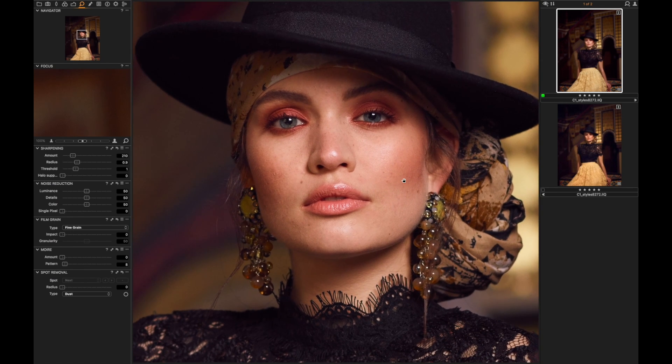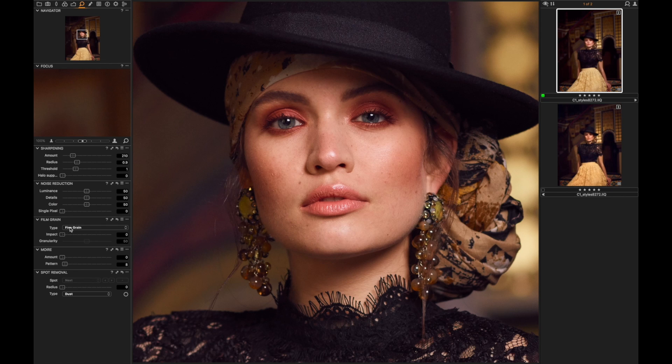If I'm working on a picture for a client I've worked with before, I would add some grain to it — especially for such a high-resolution picture — just to give it a more natural feel. I like Capture One's Silver Rich film grain emulation; I really like the organic feel to it. So I drag the slider up slightly and increase the granularity a little bit. That already looks pretty nice.